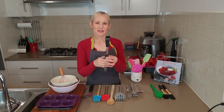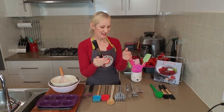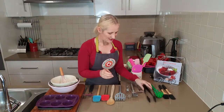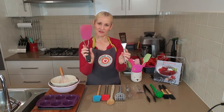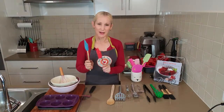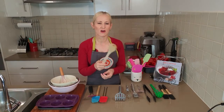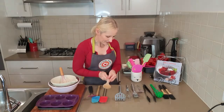For tongs, go for something with silicone grips and a plastic or silicone end. There are so many options — you'd be swapping out a metal lifter for that type of lifter, various spatulas and spoons. And honestly, you can't go past good old wooden spoons.